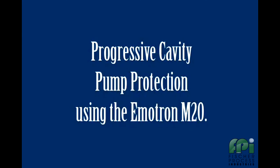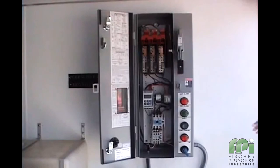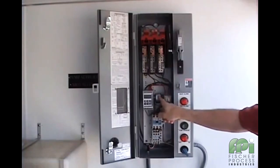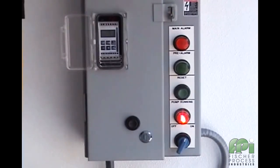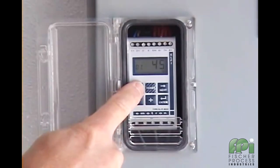We will now take a look at the M20 being used to protect a progressive cavity pump. Here we see the M20 installed in a motor control panel. The M20 and its associated current transducer are typically located close to the motor starter. As with the demonstration of the centrifugal pump, we are able to set the M20's 4 levels of protection by simply running the pump under normal conditions and then pressing the auto set button for just 3 seconds.